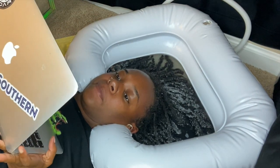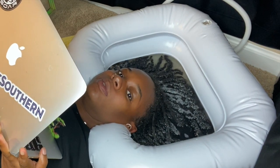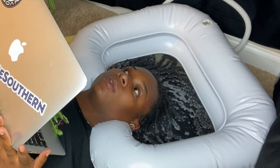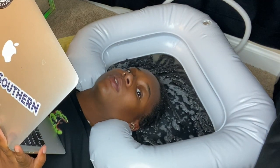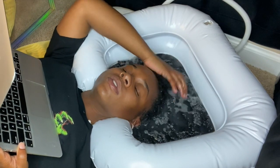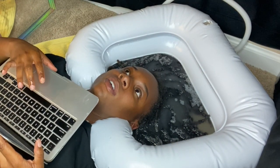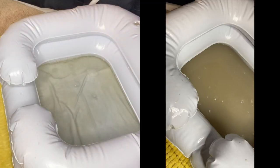Now we're just playing the waiting game — I'm going to speed it up so we aren't just sitting here watching me soak my hair. From time to time I did take my hand and shift my locks around, moving them so hopefully the dirt or grime would come out. I stopped the camera because we don't need 25 minutes of this.